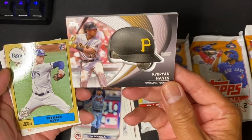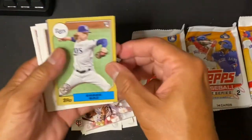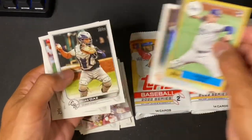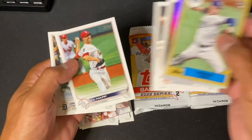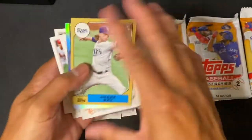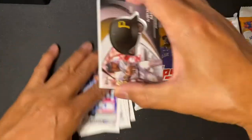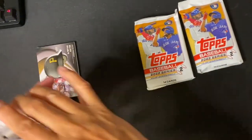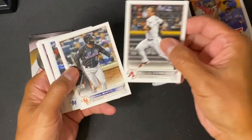Look at Brian Hayes — that's a pretty unique card. It's heavy. Looks pretty neat. Thank you, by the way, for tuning in.